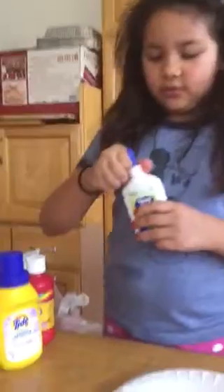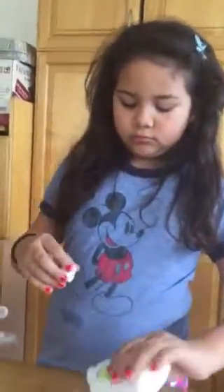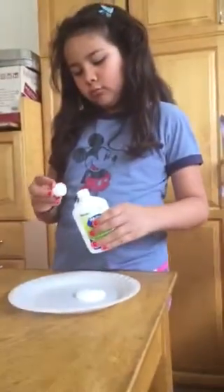First up, add in your glue. There's no exact measurements for your glue, so you can just add as much glue as you like.